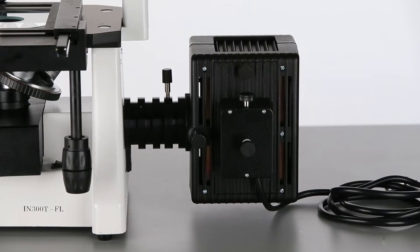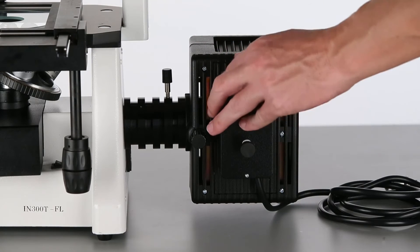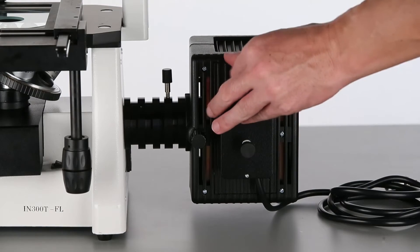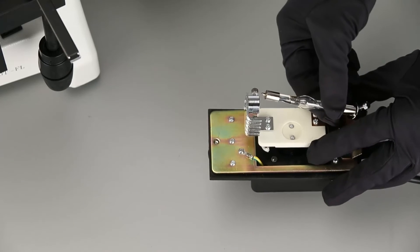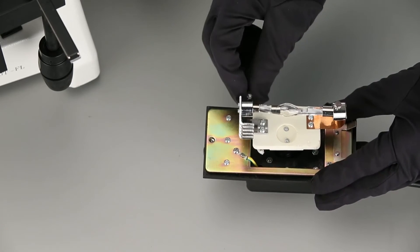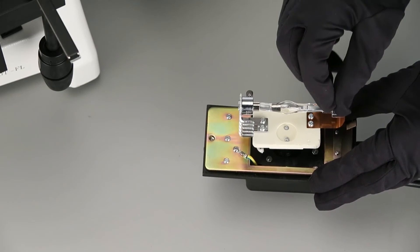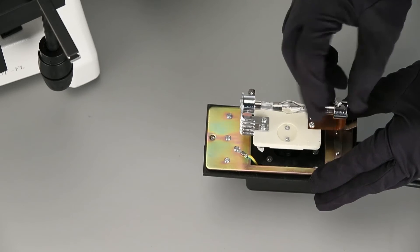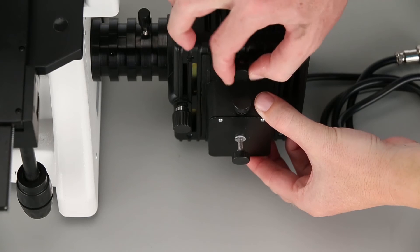By unscrewing the top knob, the access panel may be opened. Insert each end of the bulb into a receptacle, then tighten the locking screws to securely fasten the bulb in place. Now reattach and close the access panel and tighten the knob.